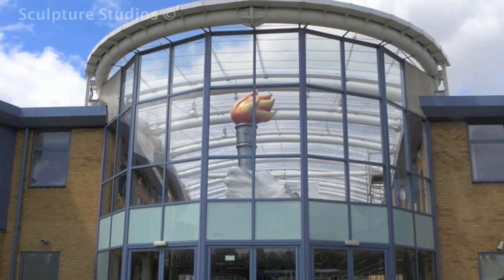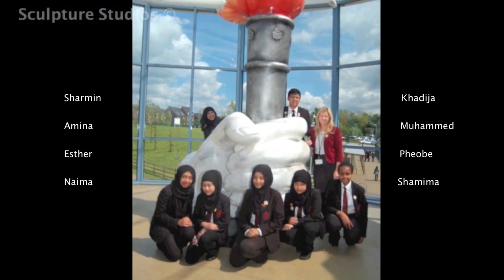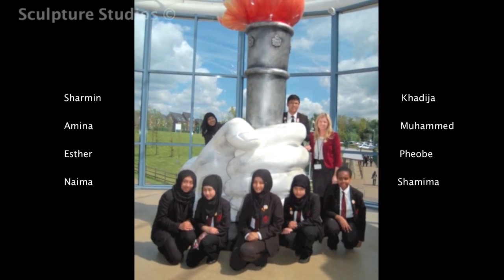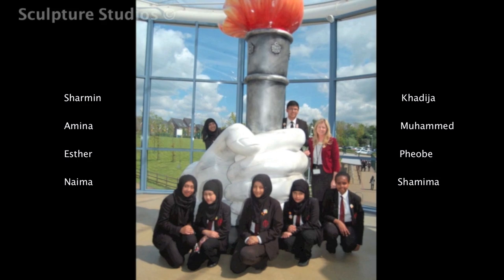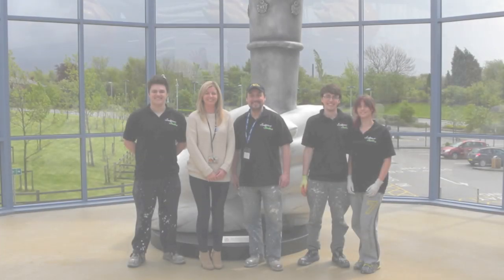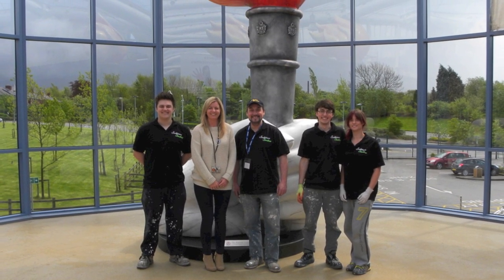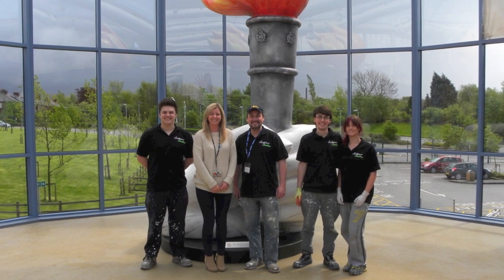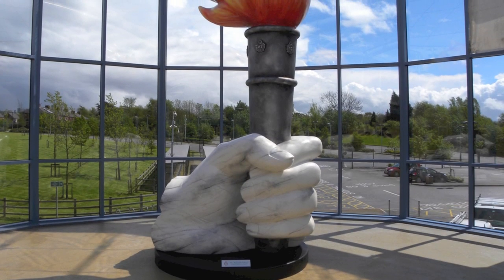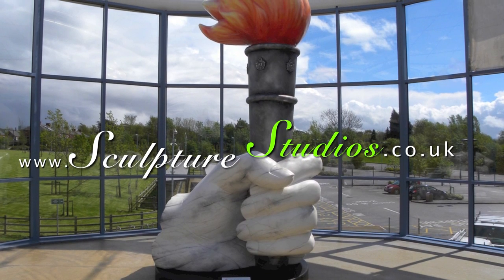When the students returned after the weekend, the sculpture was exhibited and the designers got their photo taken with their finished piece. Here they are with Claire, and hopefully they're proud of what they've created. We'd like to thank Claire O'Rourke and the Radcliffe School for allowing us to be part of this and helping to build part of their school's legacy. We hope the sculpture is situated for many more years to come, and we look forward to any future projects. Please feel free to leave any comments below, hit the subscribe button for our latest videos, like Sculpture Studios on Facebook, and for more of our work, visit sculpturestudios.co.uk. Thank you very much for watching.